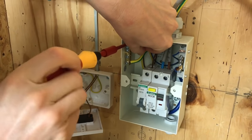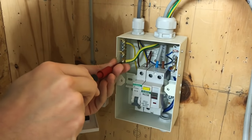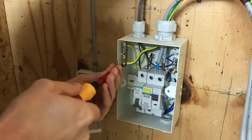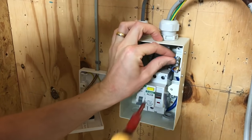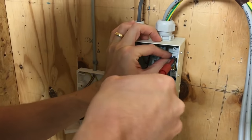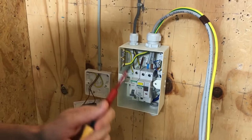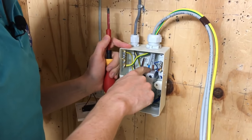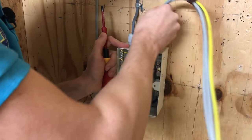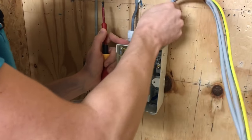We pop the CPC in, making sure we're screwing onto the copper conductor and not onto the insulation, and tighten to the right torque setting. The main earth coming in also needs checking — just a little more and that's done. The neutral goes in at 1.7 newton meters as well, tightened to the right click. It's a good idea, especially where cables have more than one conductor, to give them a little wobble so they settle — conductors can spread out, and we want to make sure the terminal doesn't loosen.